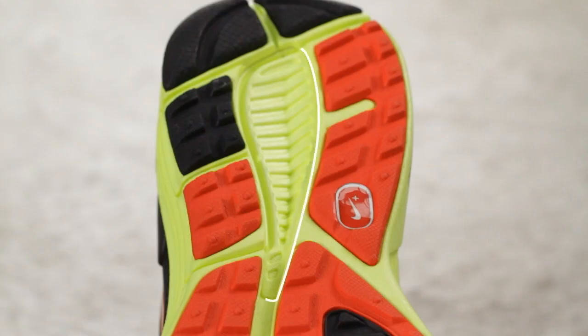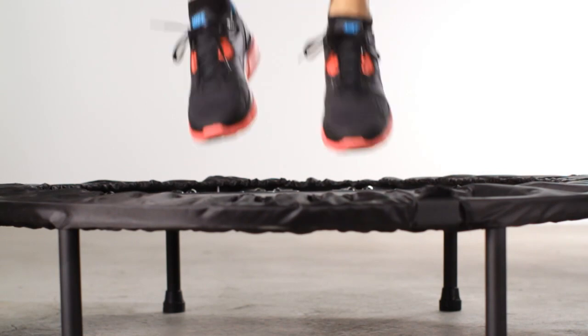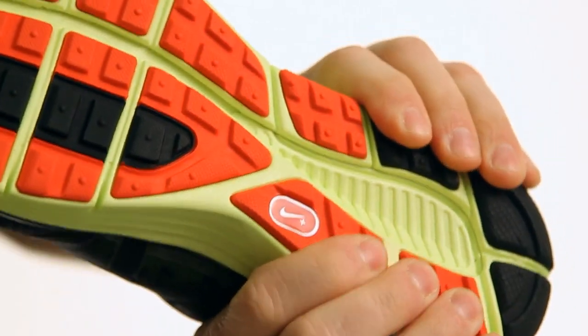In the heel, we remove the carrier foam and expose the Lunar foam. Think of it kind of like a trampoline — you have the structure on the outside and the soft stuff in the middle. And when you land on it, the perimeter supports and allows that really soft foam to kind of push through.